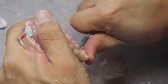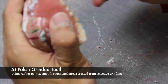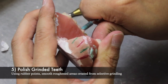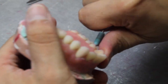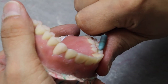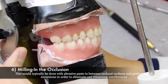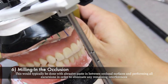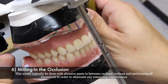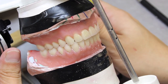Once the protrusive interferences have been removed, you may now polish the selectively ground teeth. Using rubber points, you can smooth the roughened areas created from selective grinding. The next step is not commonly performed; however, you can mill in the occlusion. This would typically be done with an abrasive paste in between the occlusal surfaces and performing the excursions in order to eliminate any remaining interferences.